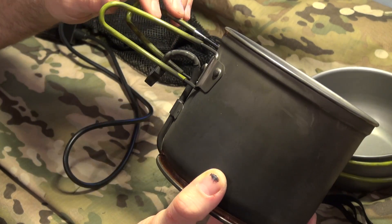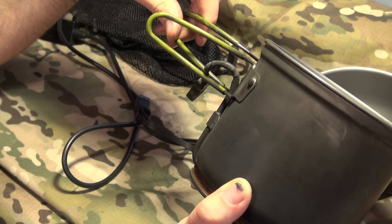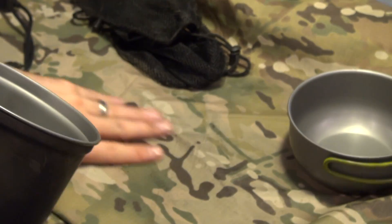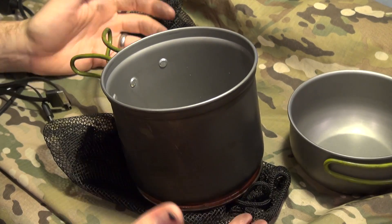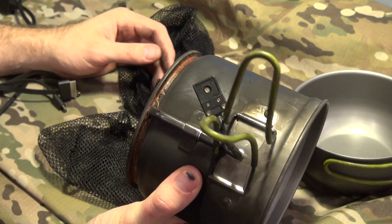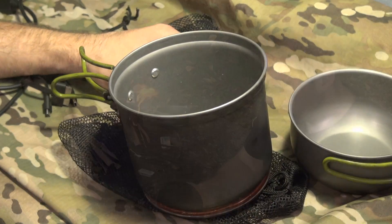They do have some other upgrades. They have a three-in-one kit and also a battery pack that you could use to charge up, and then charge your device on the go — so you don't have to have your device plugged directly into the pot. That's pretty cool. One other drawback is it does leave a little bit of a mess. You do have these mesh bags to help protect your gear inside your bag so it doesn't get all sooty. But as you can see on my hand, it's going to happen. You're not going to have any problems just washing this off in the sink.